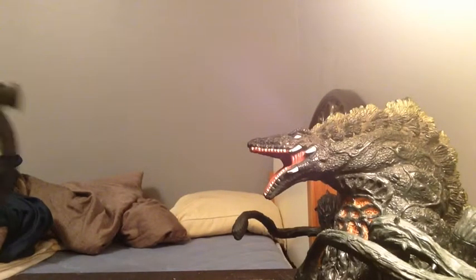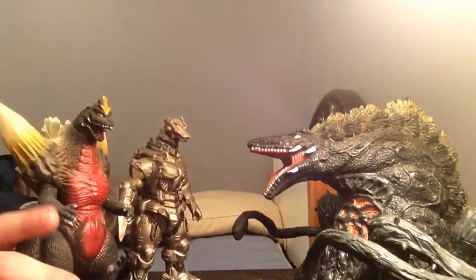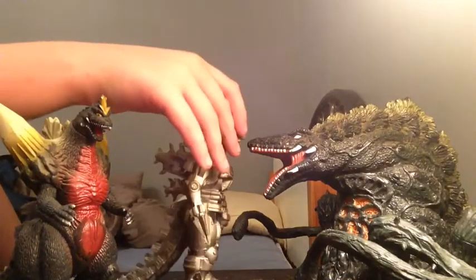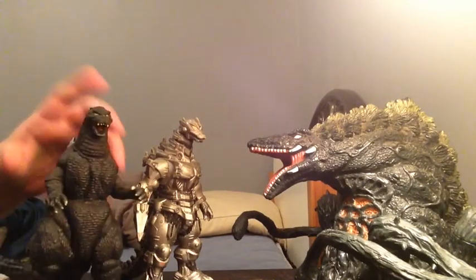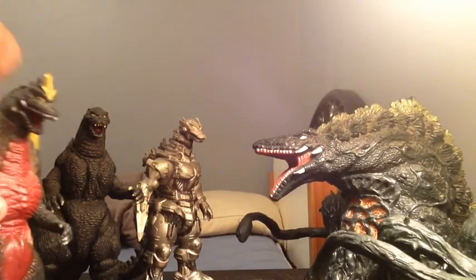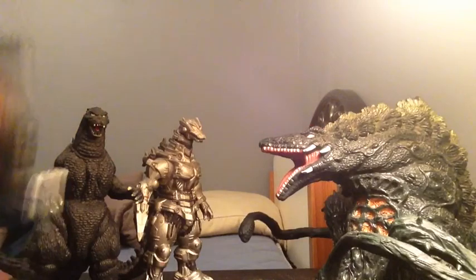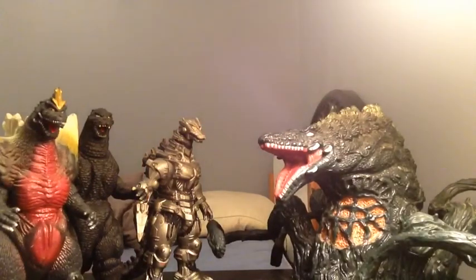Now just for fun, let's compare her with the monsters she's connected to: SpaceGodzilla. Since they're technically the same spawn — this guy came from SpaceGodzilla, and she came from SpaceGodzilla, and SpaceGodzilla came from Godzilla, and possibly Biollante. Did you get it? Good. Little family. I would include Orga but I'm too lazy to get him.